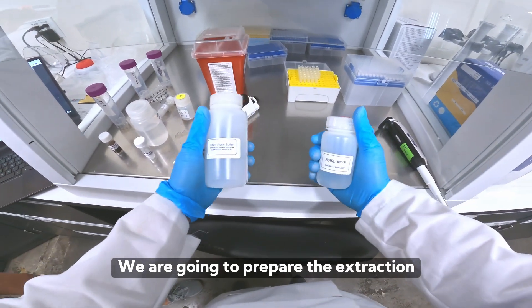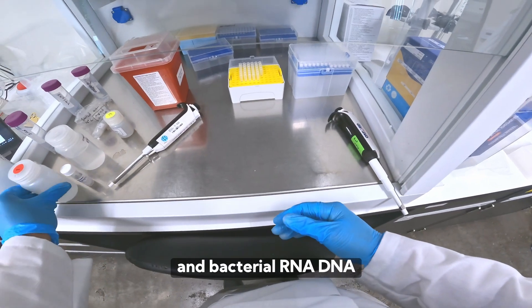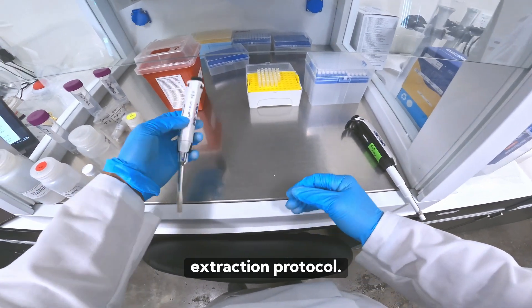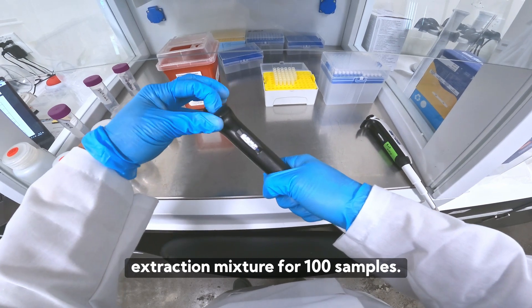We are going to prepare the extraction plates for the Filtris automated viral and bacterial RNA DNA extraction protocol. We will create an extraction mixture for 100 samples.